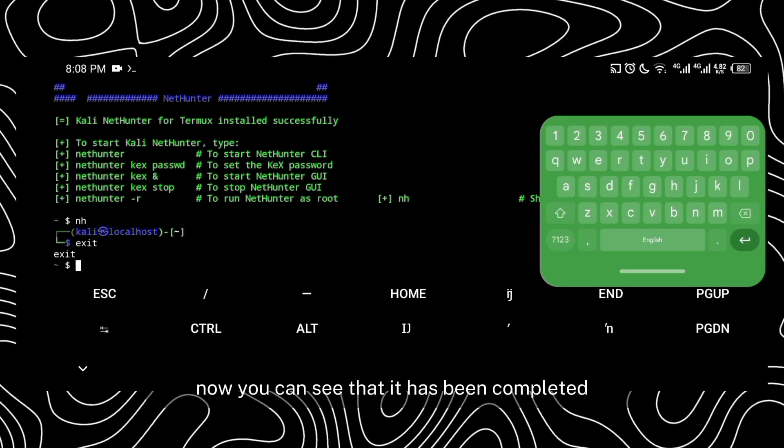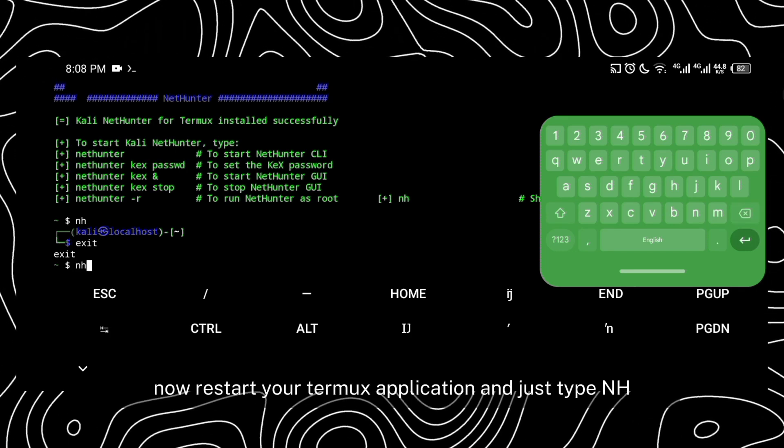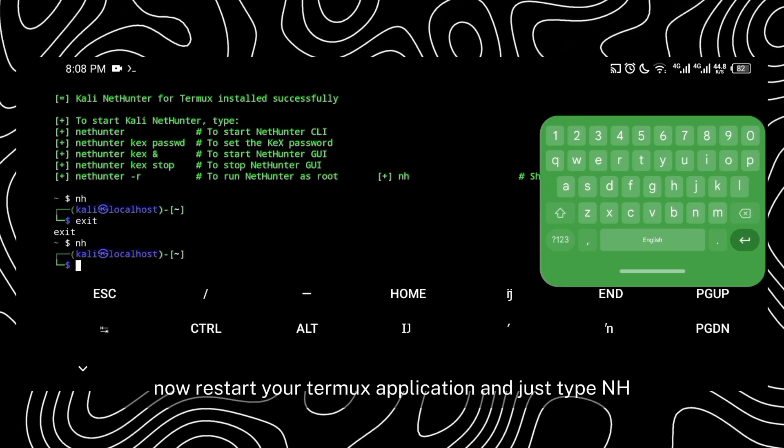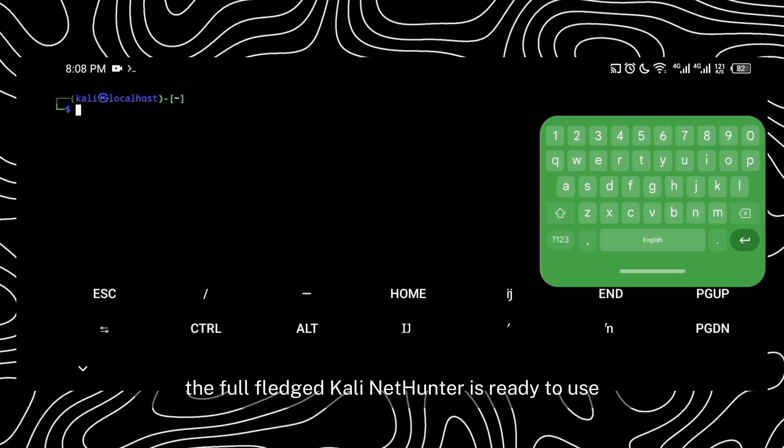Now you can see that it has been completed. Our Kali NetHunter has been installed. Now restart your Termux application and just type NH — and here we go. The full-fledged Kali NetHunter is ready to use.